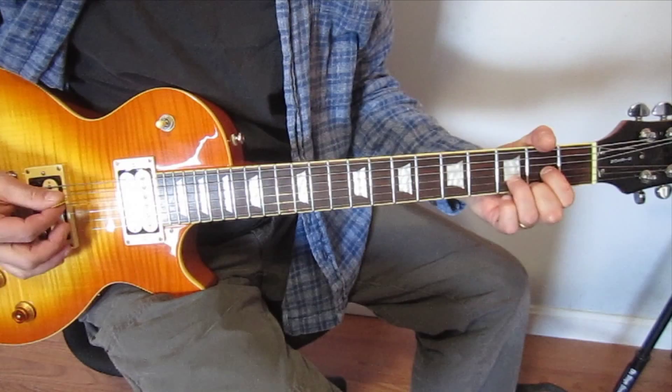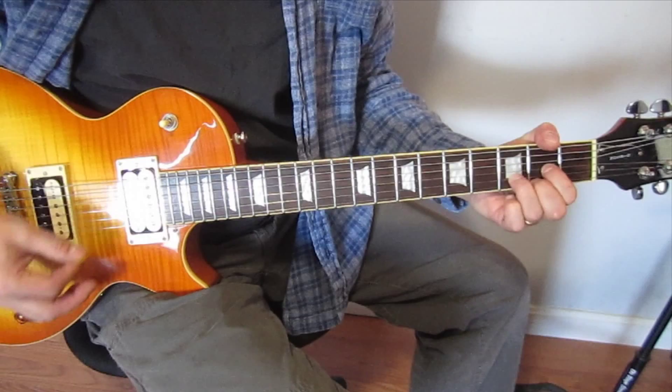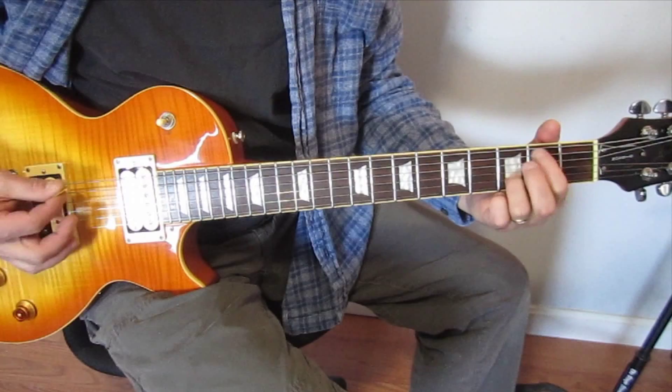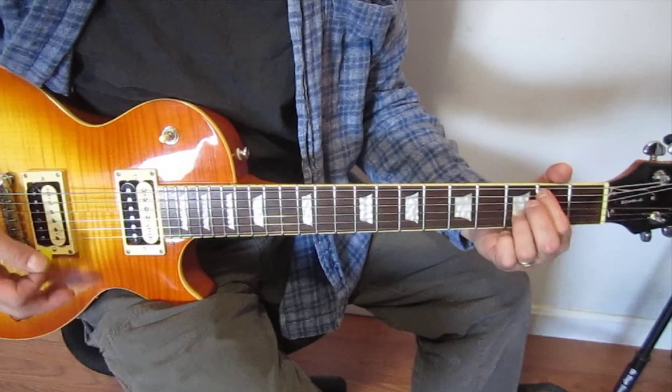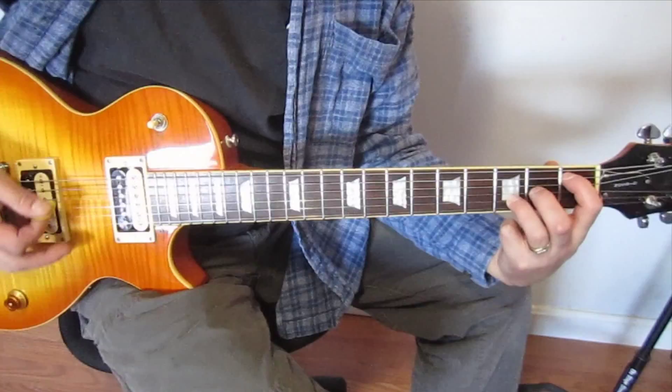Then we run through it again the same thing. And then the last chord I ended up on in this part of the progression was a G minor 6th, which is basically when I take the E minor 7th that we're playing and move our index finger down to the fifth string on the first fret.